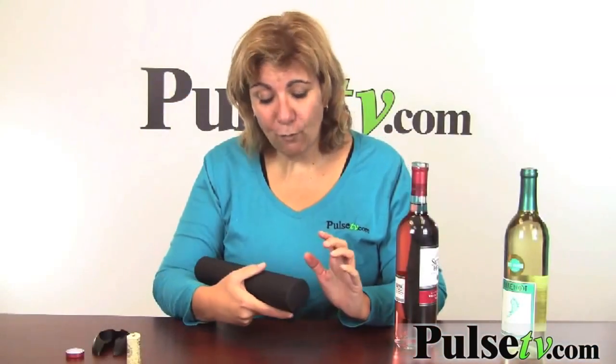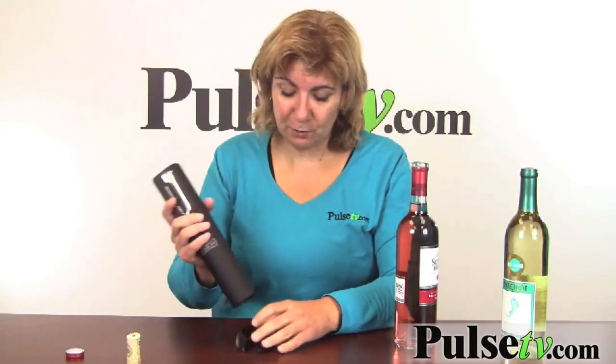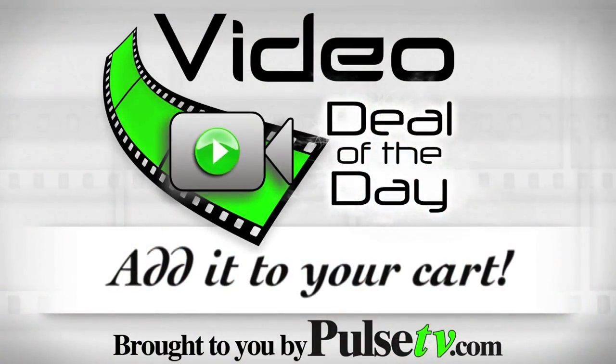This takes four double-A batteries, which go in the back. It's very powerful — it's one of the best wine openers you're going to find on the market. And when you're done, just put it back on your stand and store it on your countertop. Grab yours today!